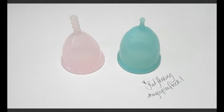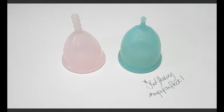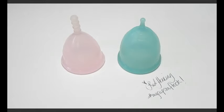Hello everyone, it's Red Herring and this is a squish comparison between the Iris Cup and the Super Jenny Cup. These are both the size smalls. I did do a comparison of the two larges together and you can find the link to that video at the very end of this video.